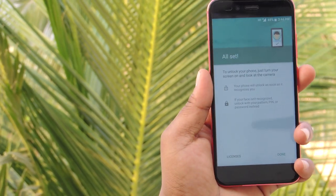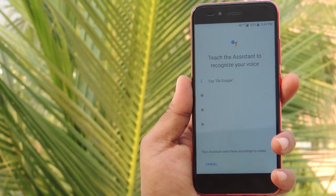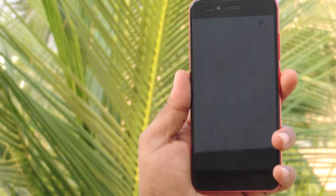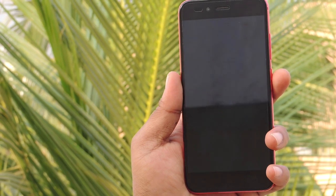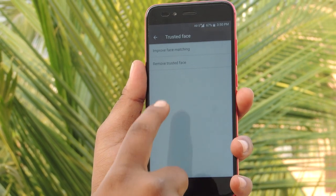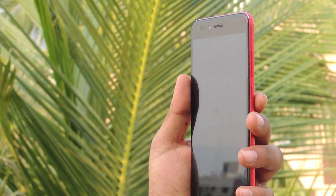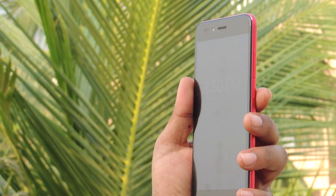I set up the voice unlock feature saying 'Okay Google' and 'Hey Google.' The setup was done and the feature worked once, but again when I locked and checked, the feature didn't work well. Then I tried face recognition to unlock the phone, but the face unlock feature is not working at all. It seems that because of the Oreo update, the Mi A1 is stuck with some security problems.